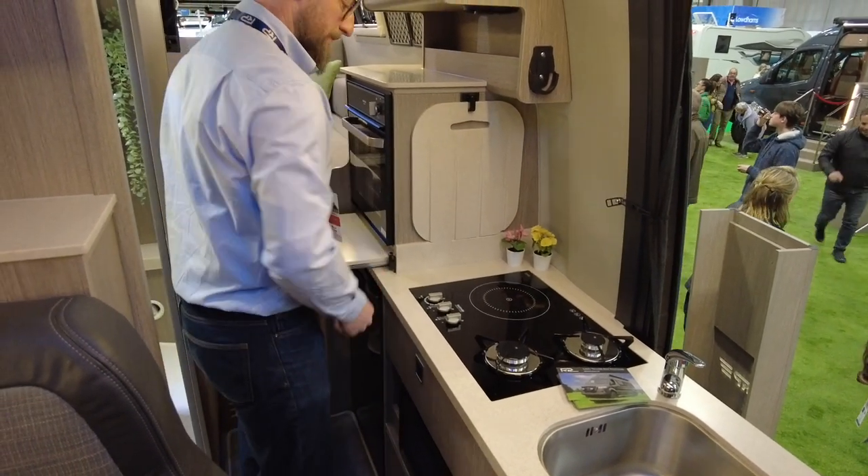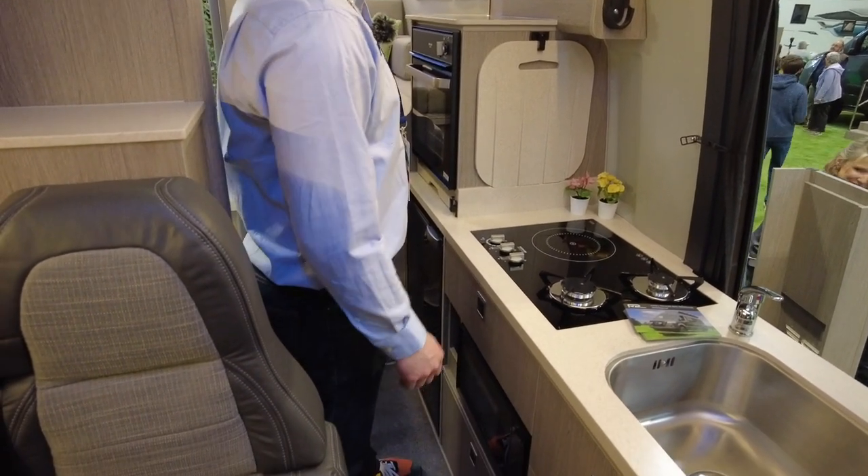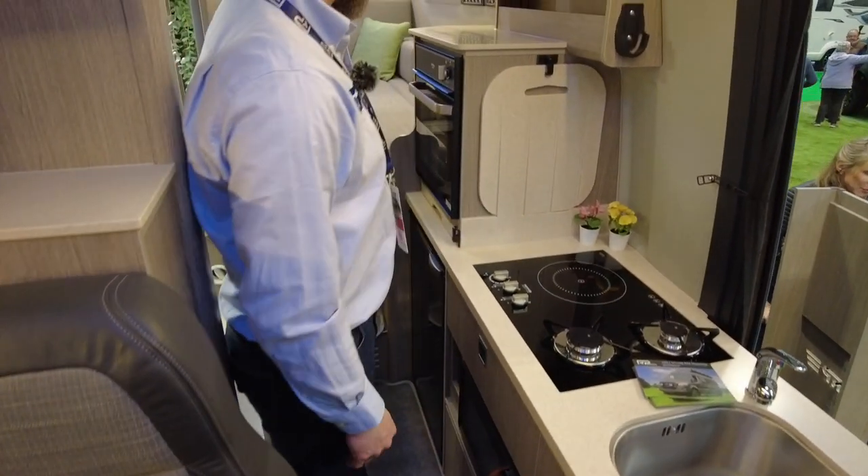They're only a small company but they can certainly mix it with the big boys. There are water and temperature gauges fitted as well.